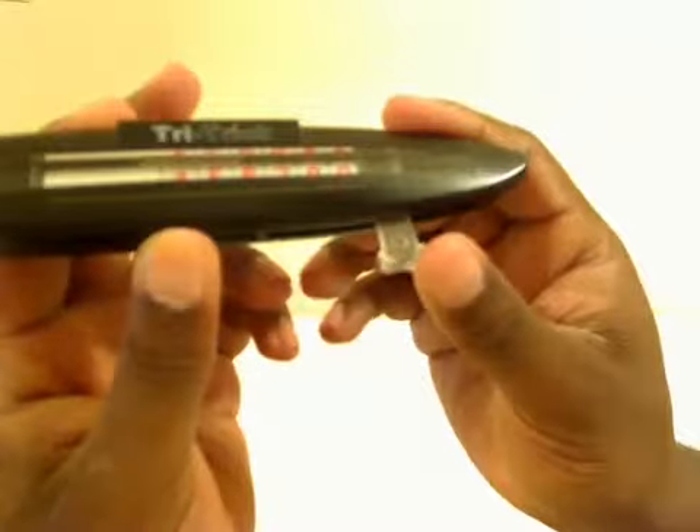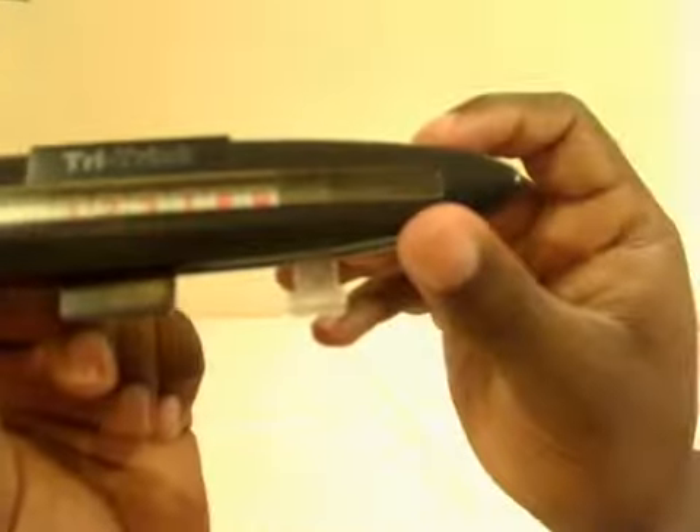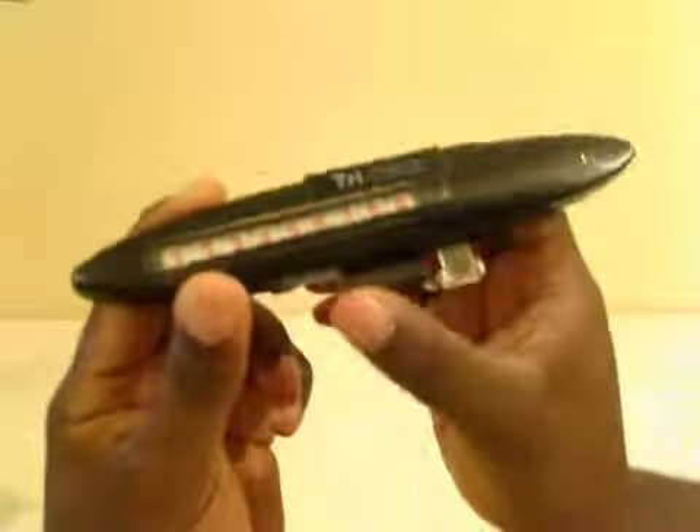You press upward and all of a sudden these numbers are gone, and you move it along. Then you drop it in here and all of a sudden you just have six of the numbers. Then you move that back along again and press downward and you get the numbers back. You can do that along any area.